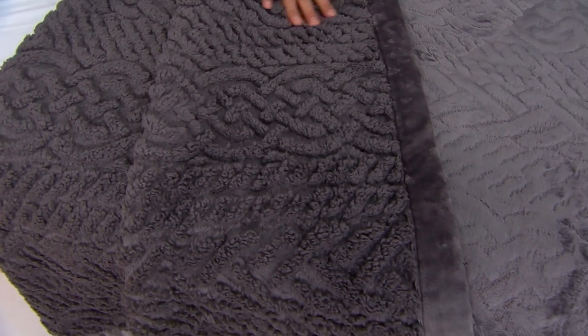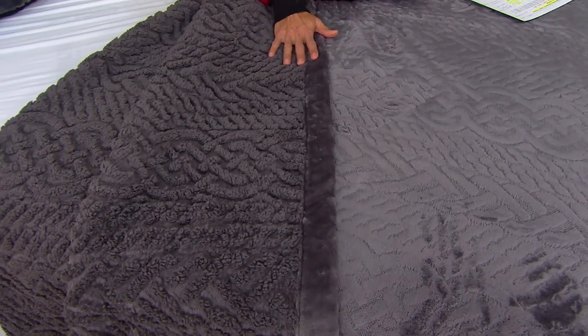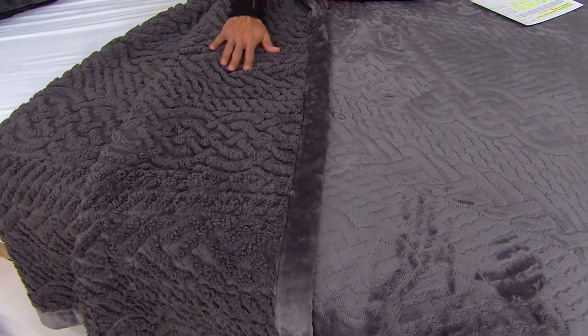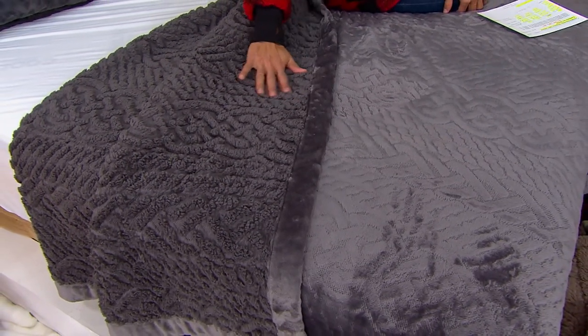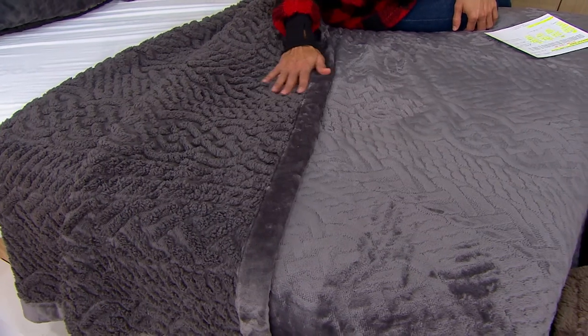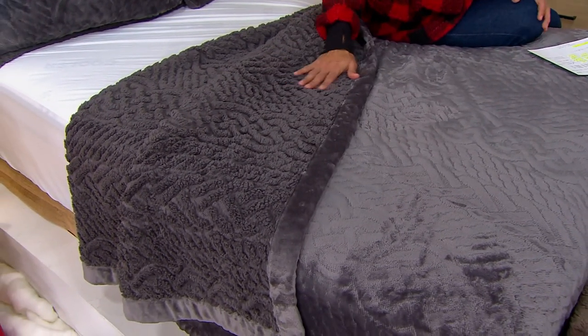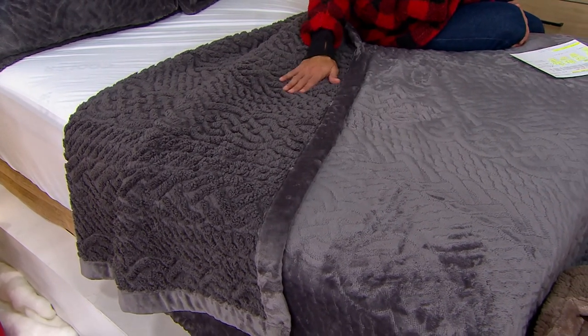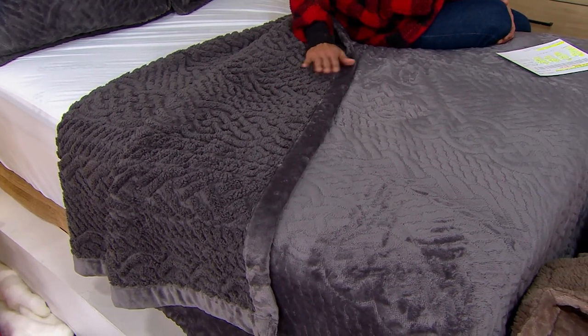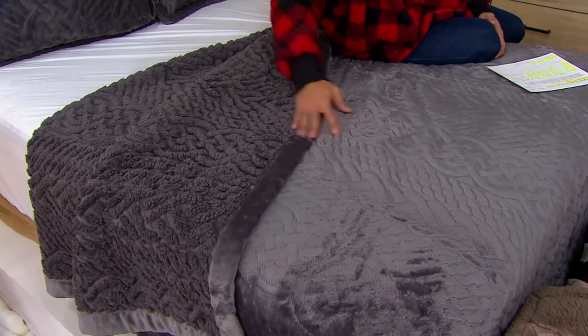We have these available in twin, full, queen, and king sizes. Your twin size is $49.98, five easy payments of $10. Full is $64.98, five easy payments of $13. Queen is $74.98 and five easy payments of $15. And your king is $89.98, five easy payments of $18.